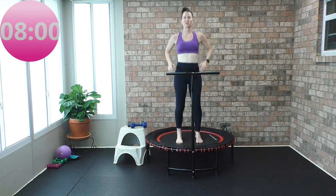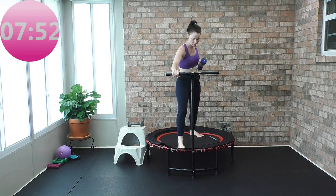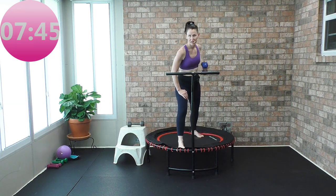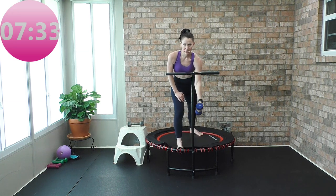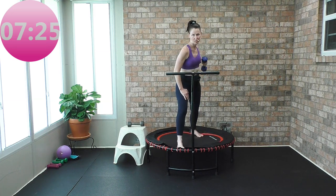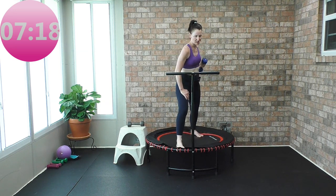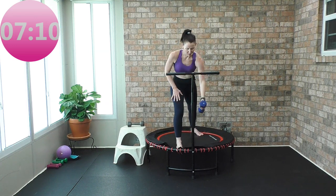Come to the center, little bounce. Pick up the weight, other side — row. Your hand can be on the stability bar or on the front of your thigh. Working that back muscle: rhomboids, latissimus dorsi. Shoulders melted away from your ears. I only pick up that heavier weight when I'm not bouncing — I would never bounce with heavy weight. That's a recipe for injury and disaster. Don't ever pick up heavy weight and try to bounce at the same time.